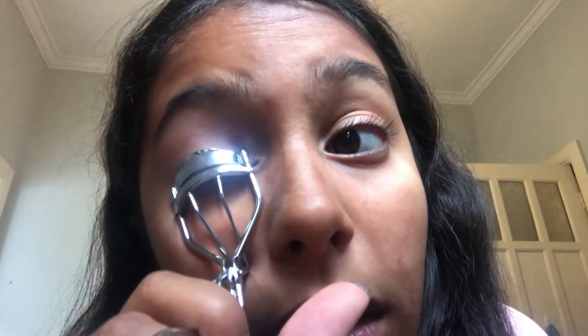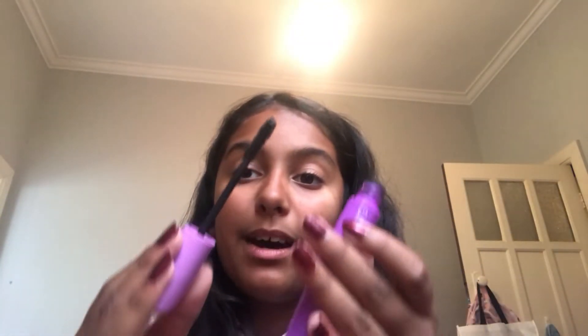So my first step is I get my eyelash curler, place my eyelashes in, keep my eyes open and just curl them. I wait about 20 seconds, then undo it and it already looks way better. Then grab your mascara — mine is the Volumazing Revlon one. I'm not totally sure if it tests on animals, but I don't think they do. I just get the mascara and start applying it. It already looks so pretty!